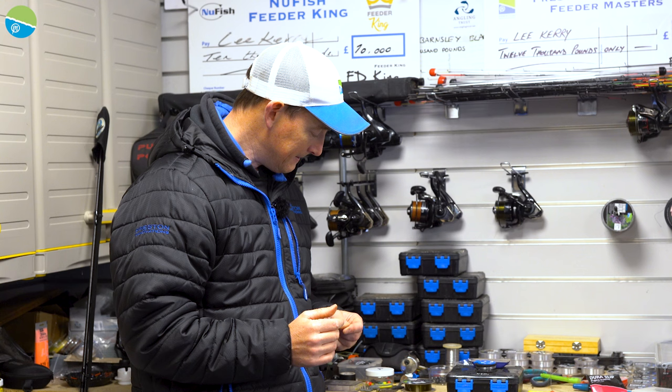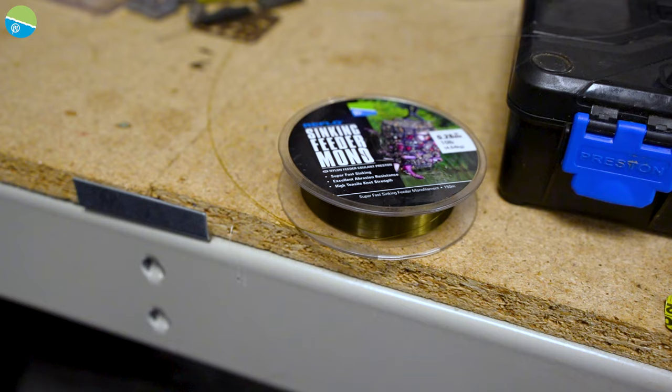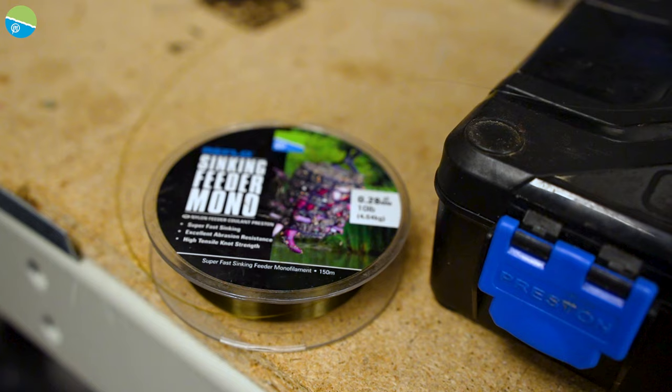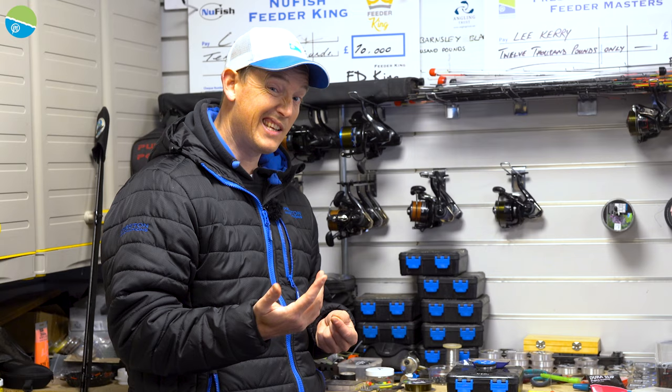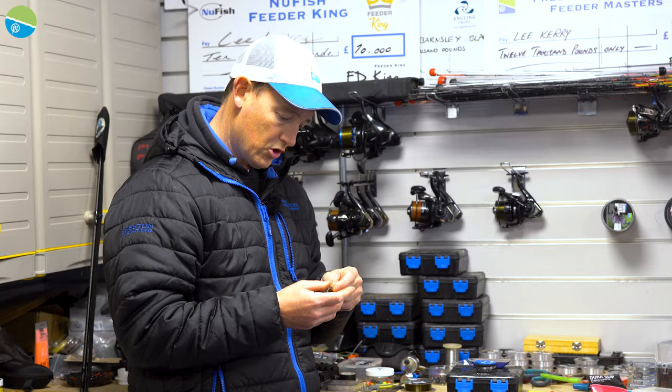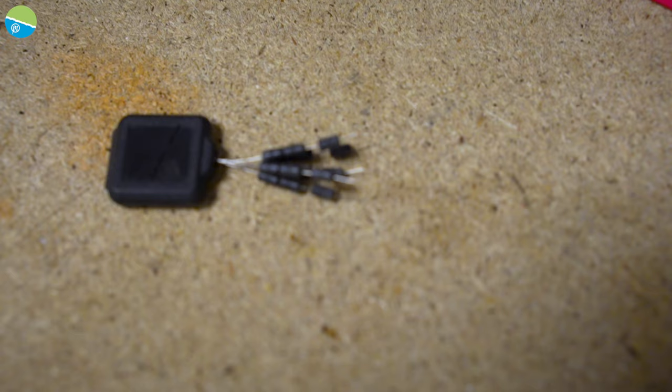First of all, I've got a really thick line — a 10-pound sinking feeder mono, 0.28 — always using thick, durable line as the end piece of tackle. It's just something that I find is much more reliable and helps with tangles. So this would be my shock leader coming off my rod. I'm going to get my Preston rubber stop and thread it onto the line like so.